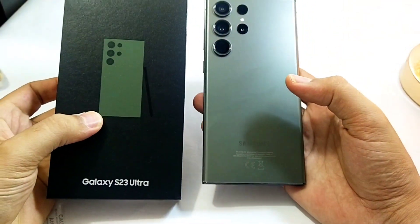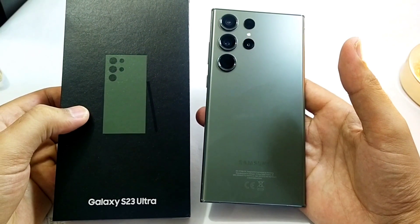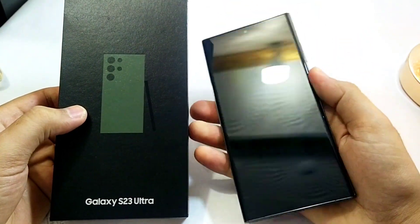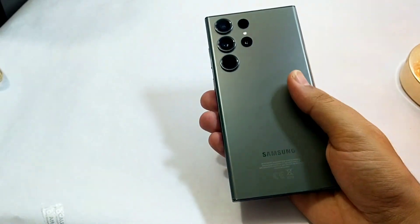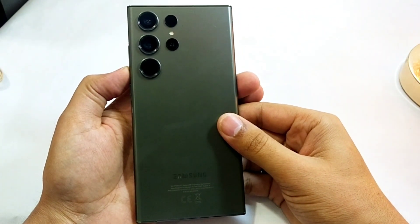Hey guys, in this video I am going to be showing you how you can hard reset your Galaxy S23 Ultra. If you forgot your pattern or your passcode to your phone, then this is how you can easily remove it and use your device again.